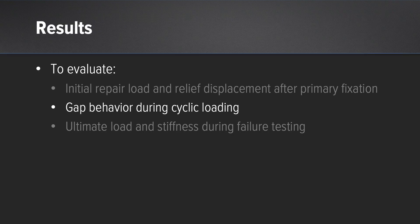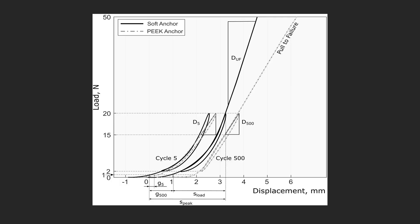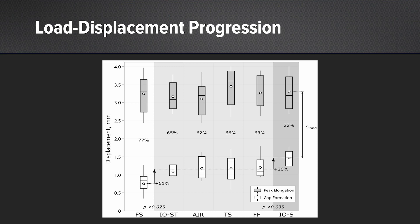For gap behavior during cyclic loading, looking at the load-displacement curves, the dark lines show the soft anchor with the fiber stitch compared to the three peak anchor constructs. With the same load, there was greater displacement with the peak anchor groups. Looking specifically at gap formation progression, the gap formation was smallest for the fiber stitch compared to all other constructs.